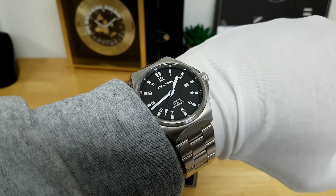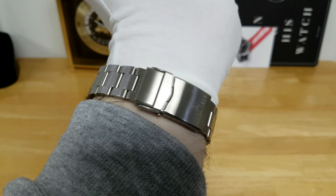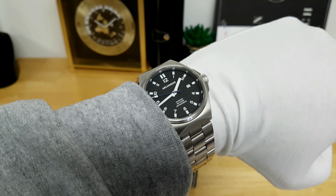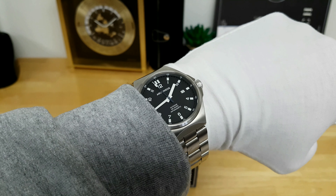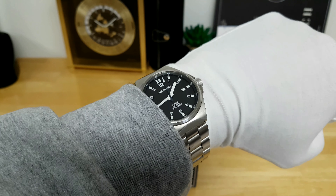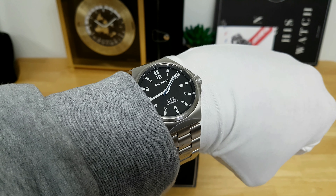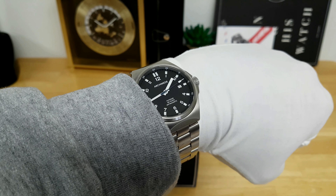Here's a quick wrist shot to show how this 41mm Archimede Outdoor wears on my seven-and-a-half inch wrist. It does wear true to that 41mm size — you have a lot of dial real estate. If this seems a little large, you can also purchase a 39mm version of this timepiece, and they offer the 39mm variant in multiple color options, which is nice if you enjoy variety.